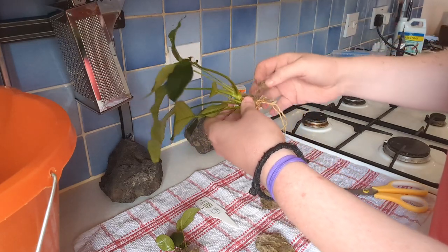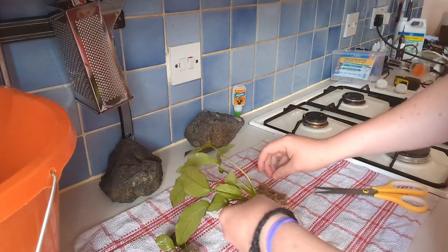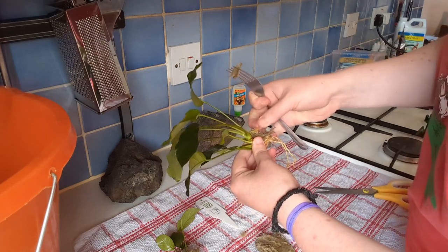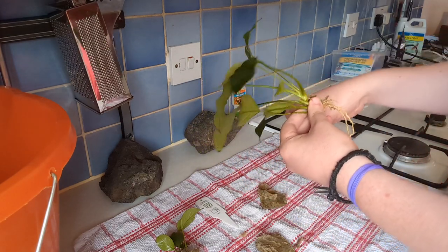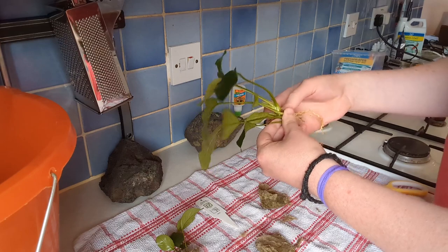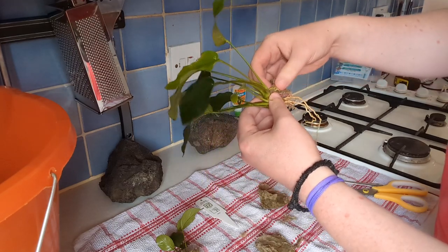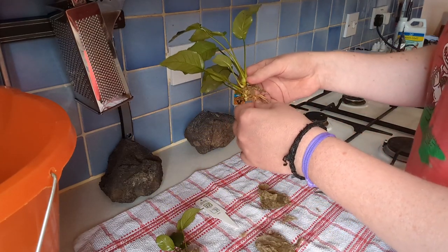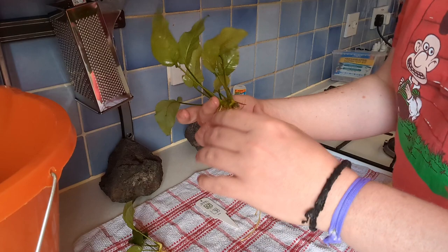I've seen people being able to get this off very easily with things like chopsticks and forks, so I'm going to quickly grab a fork and see if we can tease this out. When I see other people do it, they make it look a lot easier. We still got a load in there and I don't want any of this getting loose in the aquarium. So we will come back after I've cleared all of this off the plant.